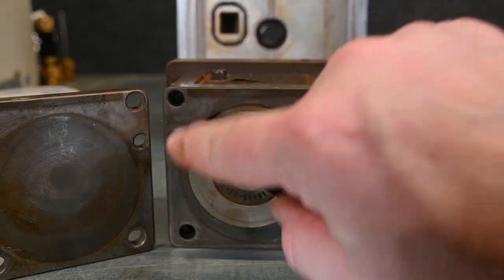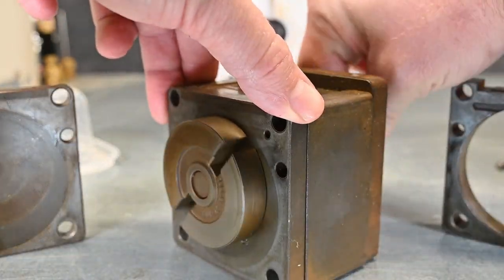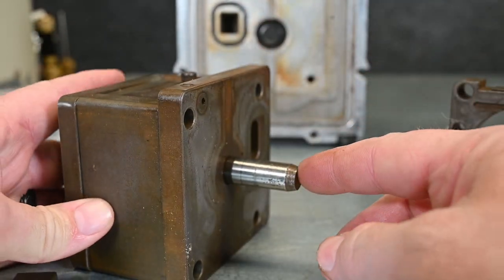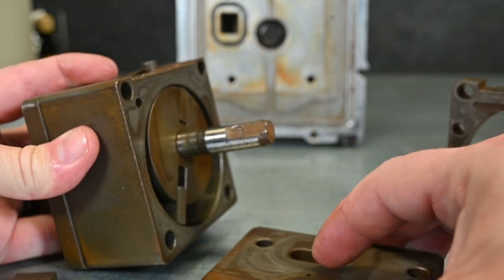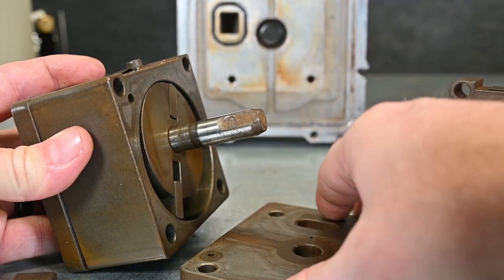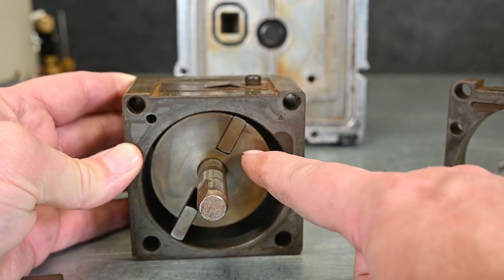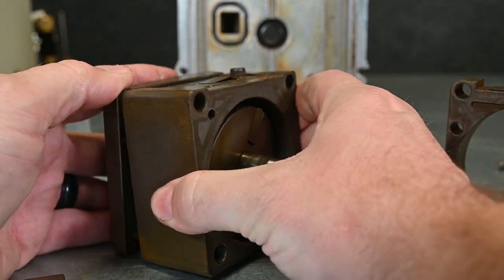Behind this vane there's another chamber, and that's what makes this a two-stage pump. We have another set of vanes back in this second chamber. We'll pull the backside out — this is where the motor would hook up — and here you can see this little chamber connects right here, where our hose would hook up. It goes through that chamber and connects right inside this pump. You can see how this second pump chamber is much much larger than the other one — it's going to be pumping from one stage back into the other.